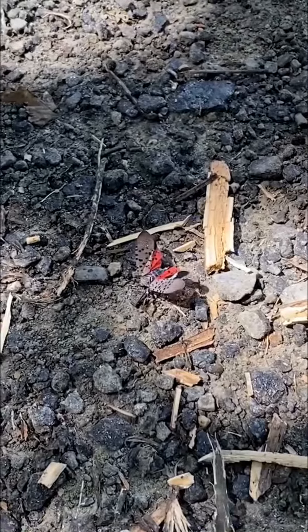So this time of year is really important for us to go and find and scrape or squish as many egg masses as we can so we can control the spotted lanternfly population this summer.